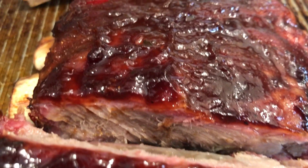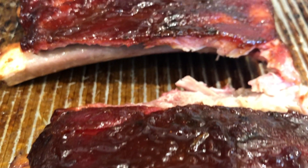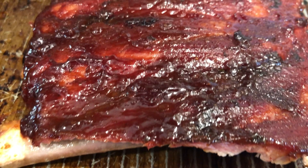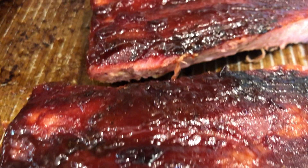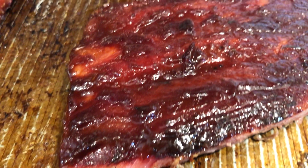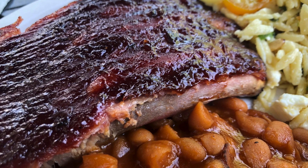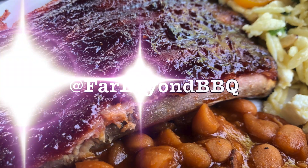And how'd they turn out? They turned out great! The cherry flavor was very strong and very unique. So if that's what you're looking for in your next batch of ribs, definitely give this recipe a try — you will not be disappointed. If you liked today's video, we'd really appreciate it if you gave us a like and a subscribe, and feel free to follow us on Instagram at Far Beyond Barbecue.